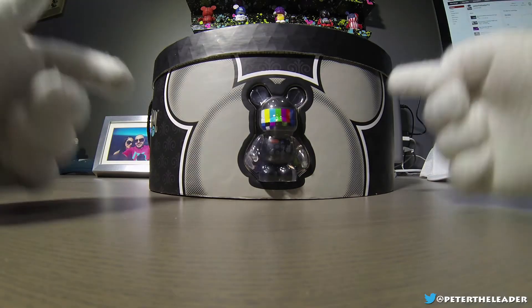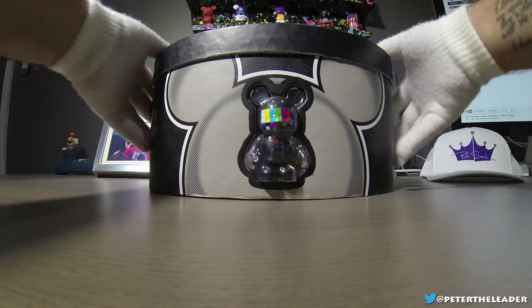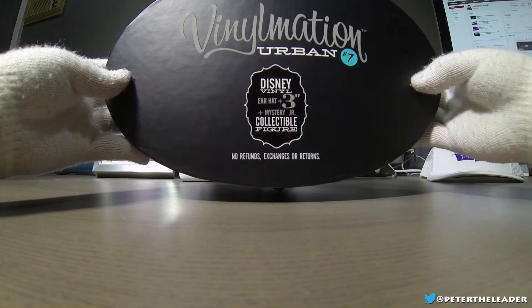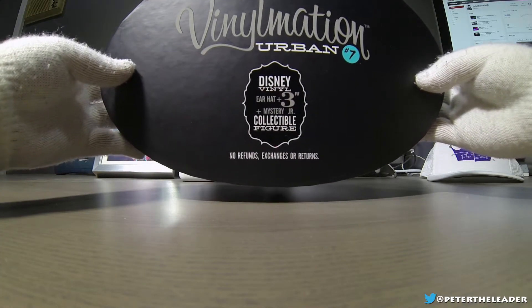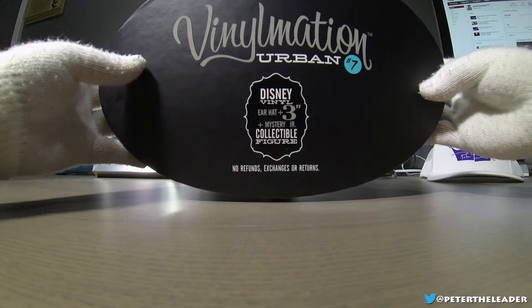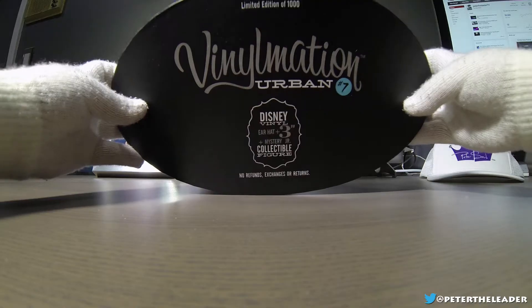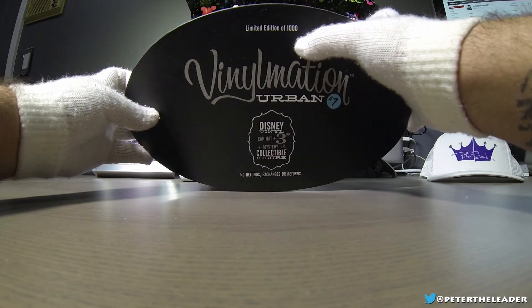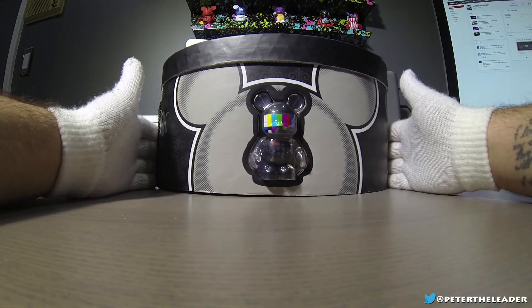What's up everybody, Peter Leader coming at you live with yet another Vinylmation unboxing video. This is for the Vinylmation Urban Number Seven series. It includes an ear hat, a matching ear hat, and a mystery junior collectible figure. It's a limited edition of 1000, as you can see right up top.